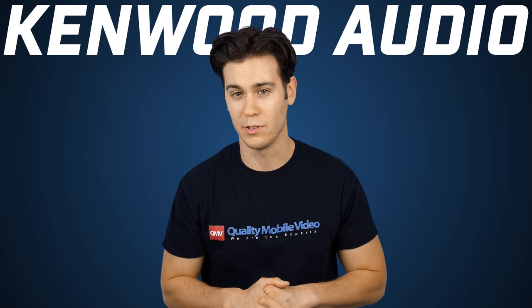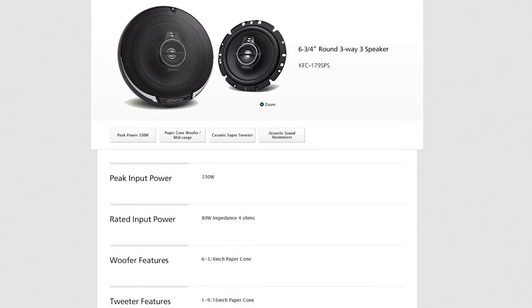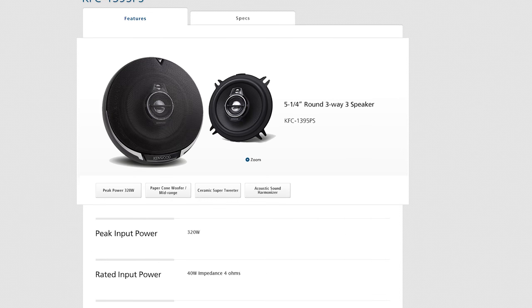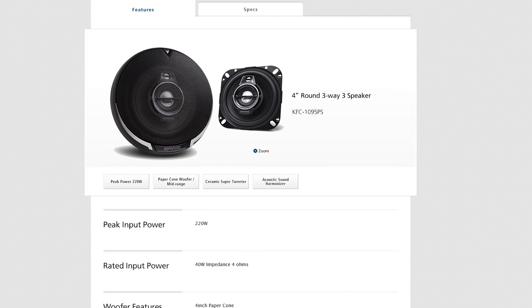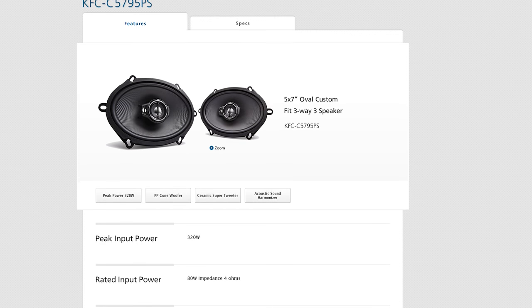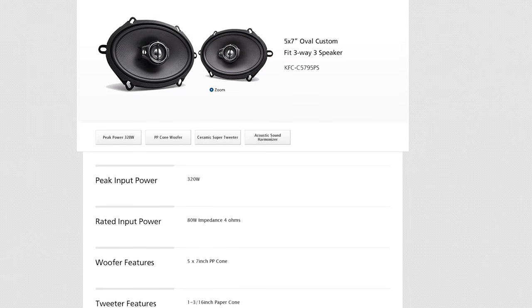The Performance Series is also available in a 6 3/4" speaker, the KFC-1795PS; a 6.5", the KFC-1695PS; a 5.25", the KFC-1395PS; a 4", the KFC-1095PS; a 6x8", the KFC-C6895PS; and finally a 5x7", the KFC-C5795PS.